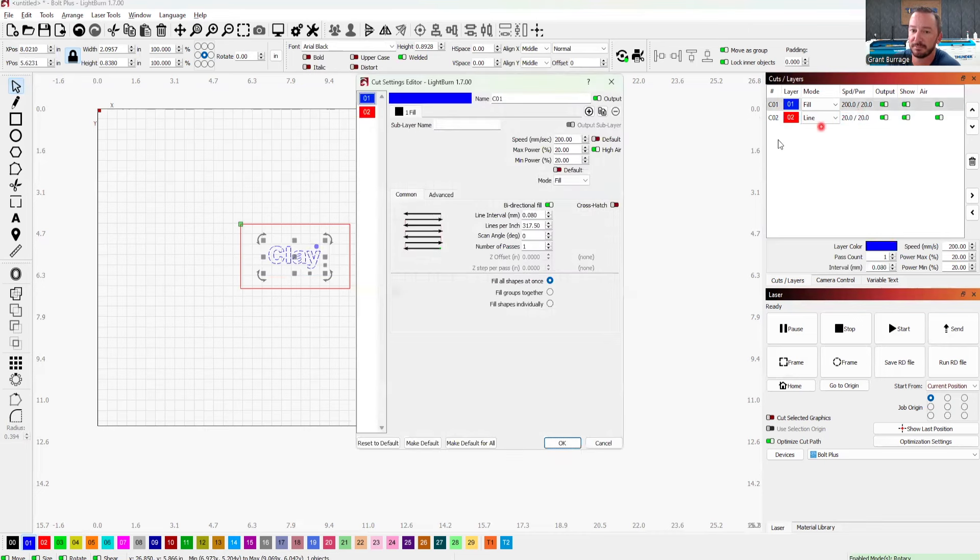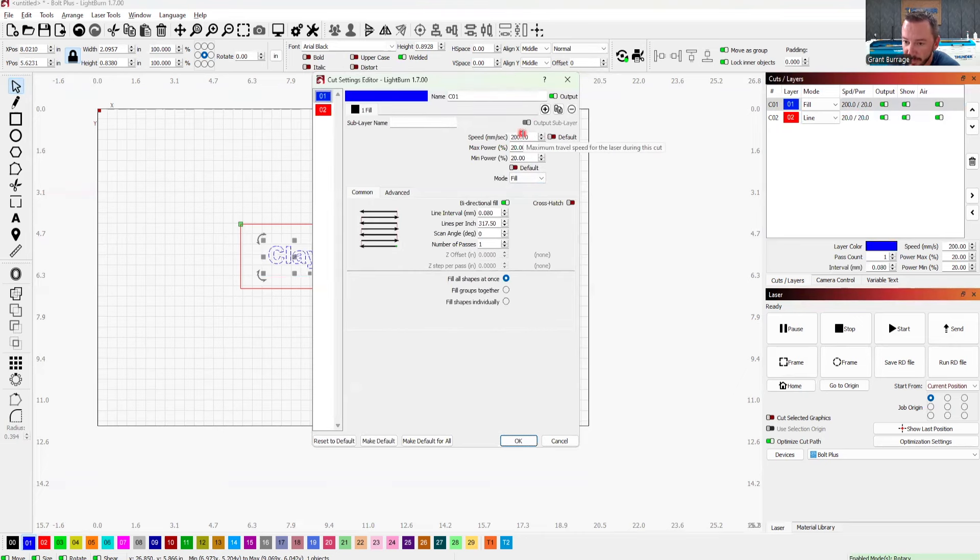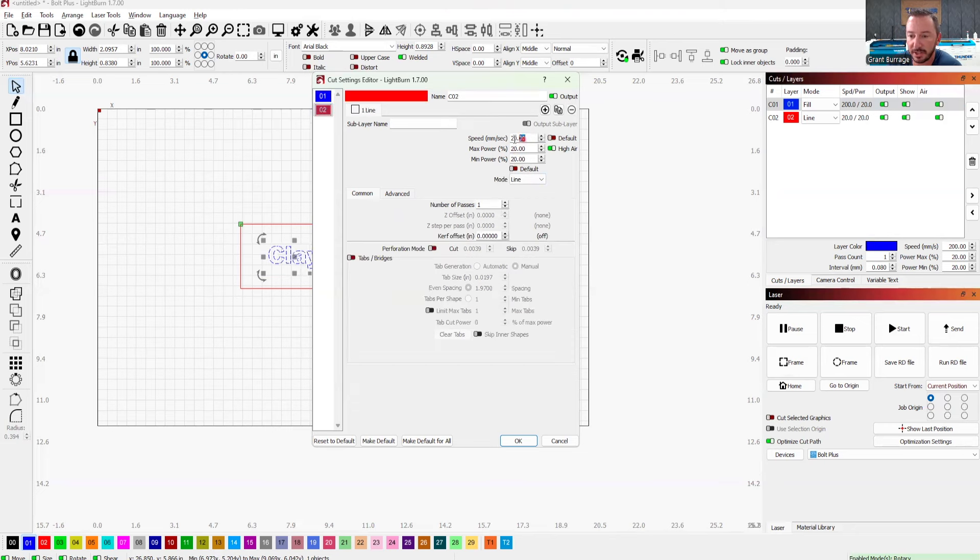If I double-click on these layers, it brings up my settings. Here we're gonna talk about two main settings: speed and power. This is my fill layer — you're gonna engrave somewhere between 200 and 1,000 millimeters per second. I have the Bolt Plus so I could go to 1,500, but I'm just gonna do it at 1,000. And then on my red layer, which is my cut layer — normally when you're cutting, you're cutting between 1 millimeter per second and 50 millimeters per second for something very thin. I'll teach you more settings as we move into more videos, but right now I don't want you to get overwhelmed. I'm gonna click OK.